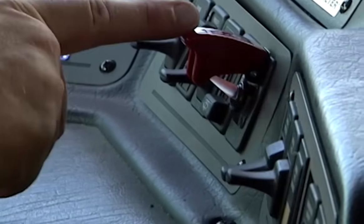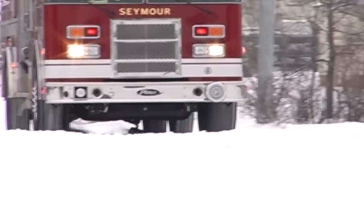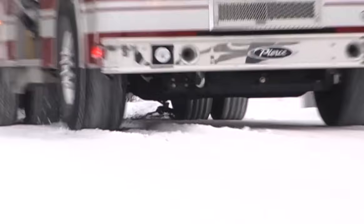When the vehicle is clear of the hazardous condition, the driver simply flips the switch again and the chains are retracted to their resting position, ready for the next action. The OnSpot system is designed to work best on ice, packed snow, and up to six inches of snow. OnSpot chains will help get you going, keep you going, and will also help you stop.